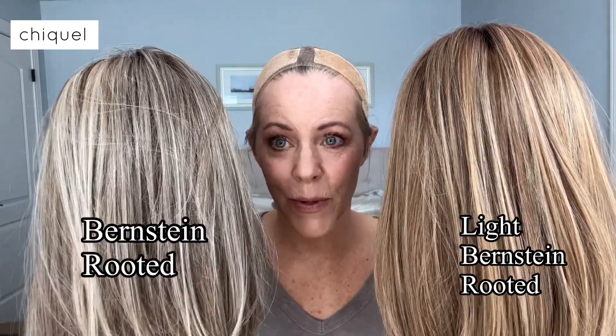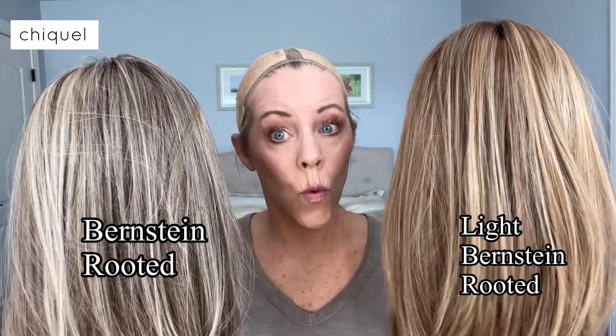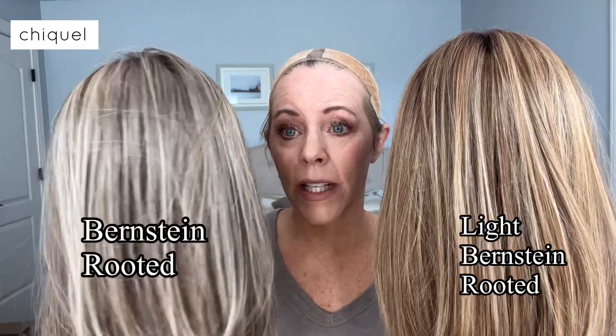On this side we have Light Bernstein Rooted, and on this side we have Bernstein Rooted. One is a much warmer color and the other is cooler. They are both light brown based — this one has more honey golden blonde highlights, and this one has more platinum ash highlights, so you can see the subtle difference between the two Bernstein colors.